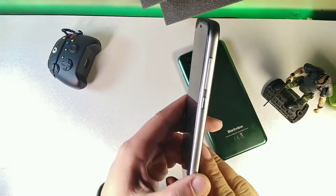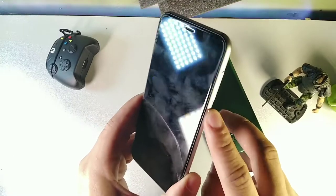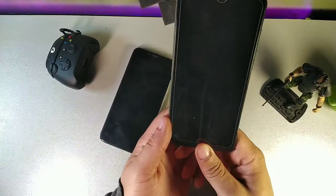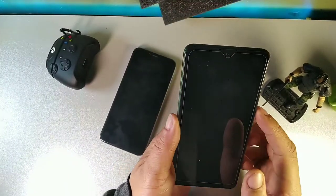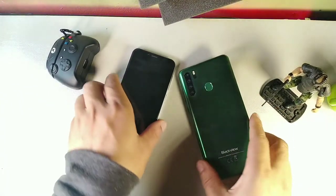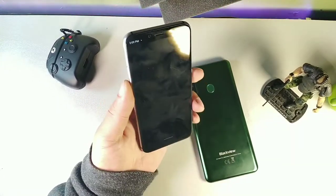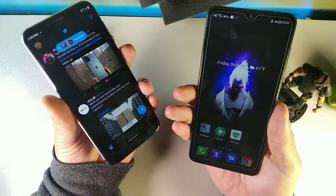The buttons on the Umidigi A3X have a really nice click to them with a solid, boxy design — one of my favorite smartphone designs. The Blackview has a nice satin matte material, another favorite of mine, and features an LED notification light. The Blackview is running on Metro by T-Mobile and the Umidigi on Cricket, so two different networks, but both work really well. The Blackview also has Type-C and a rear fingerprint sensor.